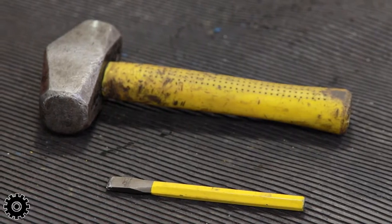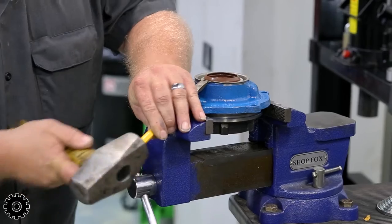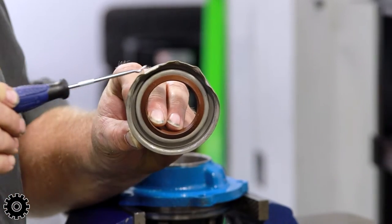A chisel and hammer is generally safer than using a pry bar, but a lot more time consuming. Walk the chisel around the perimeter, working the seal free by lightly tapping the edge away and out. This method will always destroy the seal.